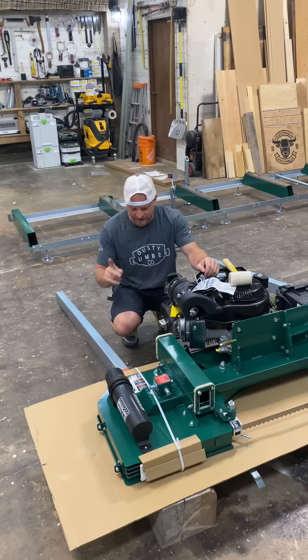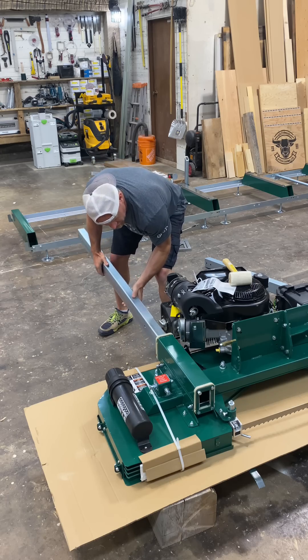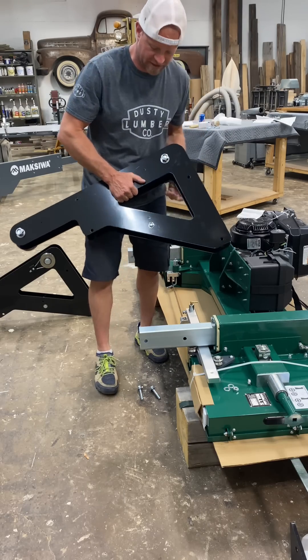Now it's time to get to work on the head assembly. The first thing we've got to do is put these two front posts through these slots here. Then we want to put these carriage legs on.